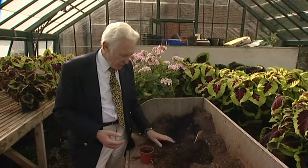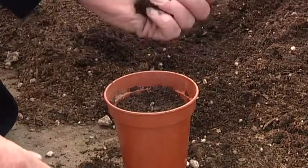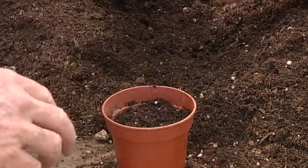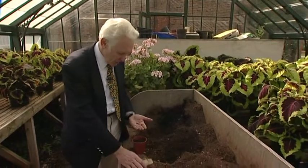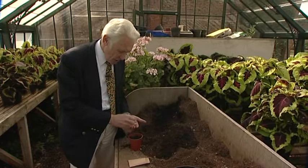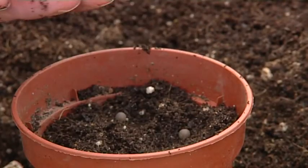It's a very simple operation — we've covered this in other podcasts. We just use a three inch pot, and to sow the seed we need about six seeds in this particular pot. All we need to do is put them just around the pot and then just cover them over.